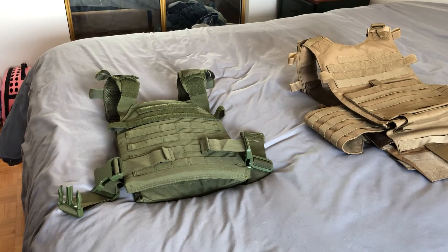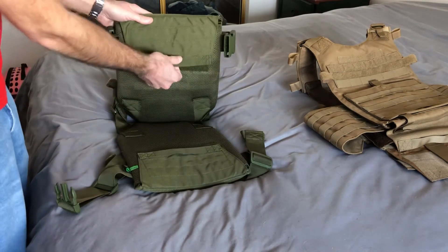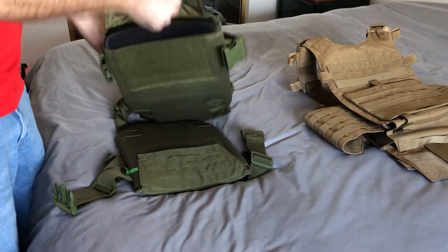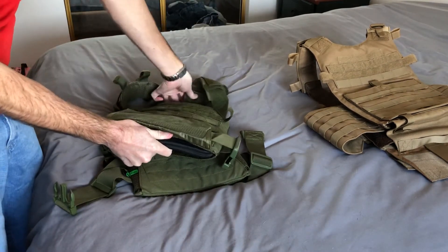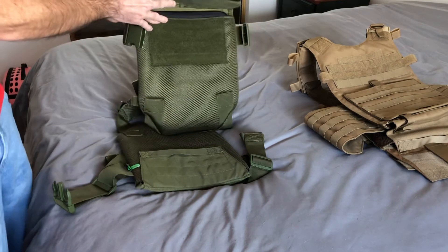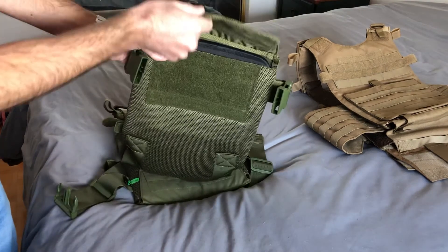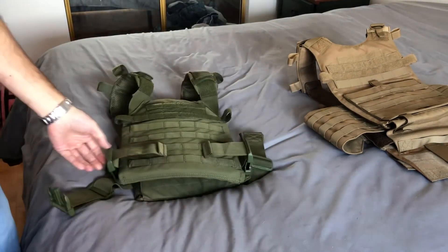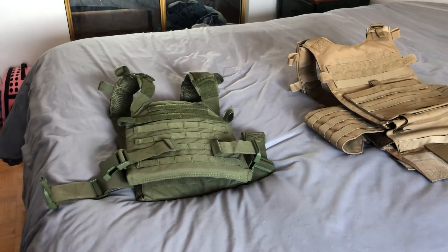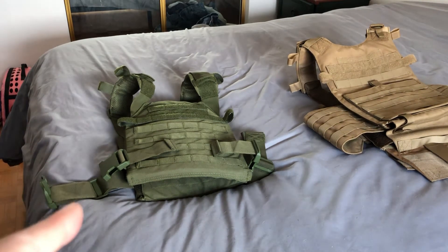Let me show you around the armor quickly. You have an adjustment on the top for your shoulder pads, a handle to open the pouch so you can get the panel in and out. You just slide the panel in and slide it back out. There's big Velcro around here to secure the panel back on. You also have quick detach on the sides to get the armor in and out easily.